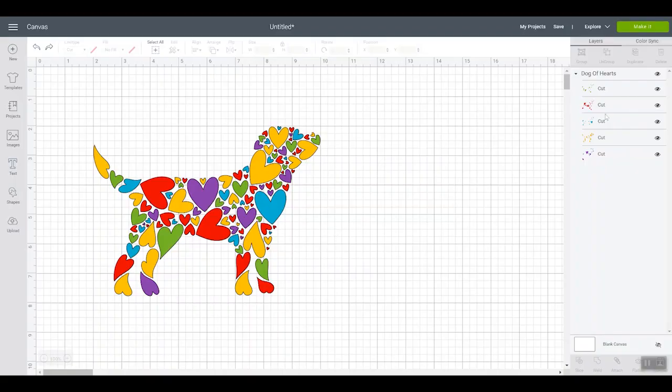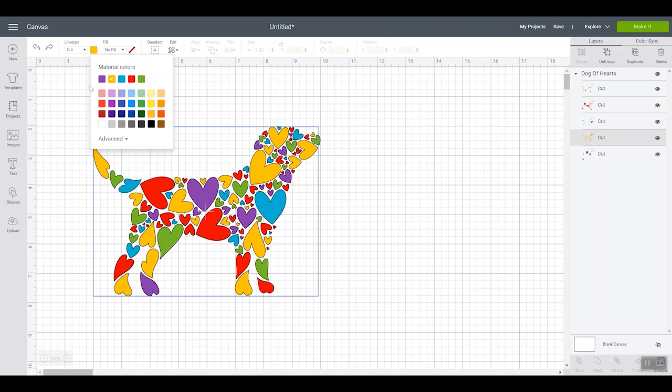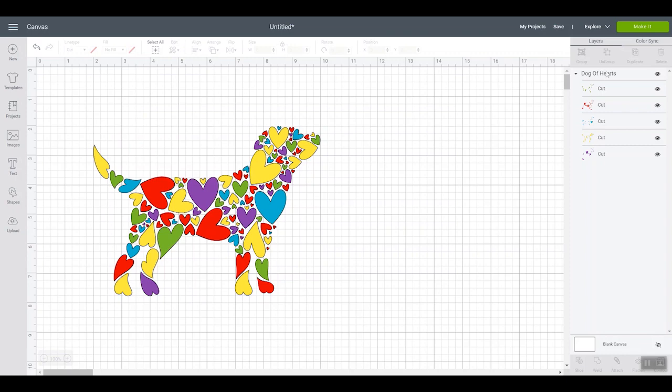Here we have a design and you can see it's multiple layers, multiple colors. You can pick each layer and go here — these are the material colors at the top that are already on your canvas. So this purple matches this purple, this blue-green matches this blue-green. You could actually change here from yellow to purple and all the yellow would turn purple. But there is actually a simpler way to do that.